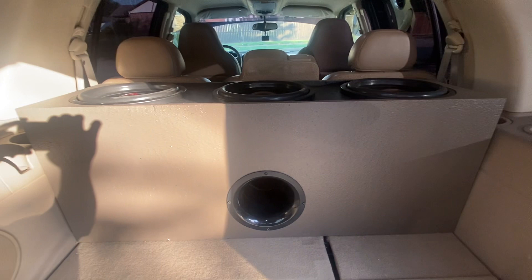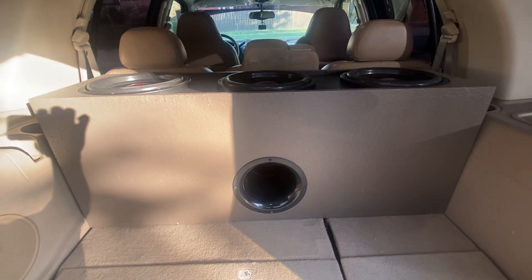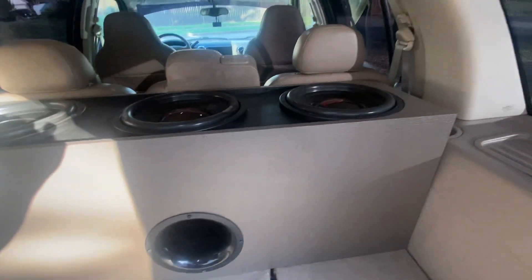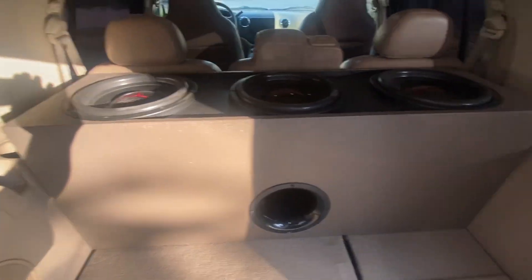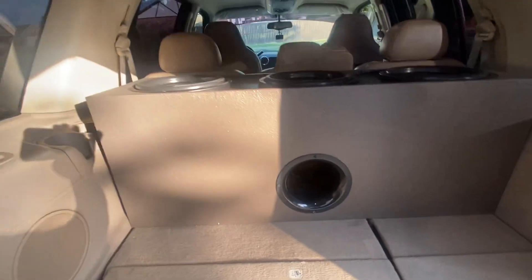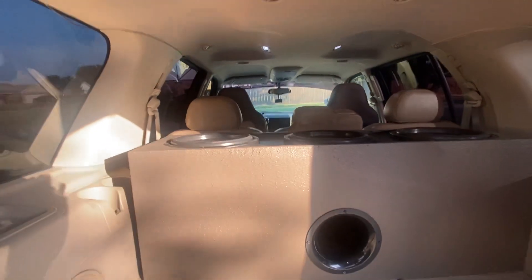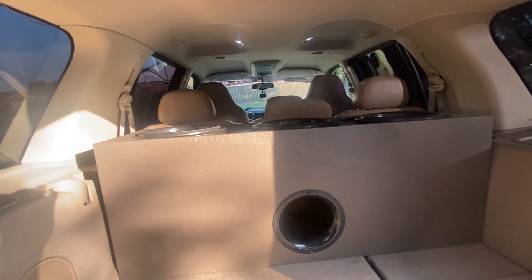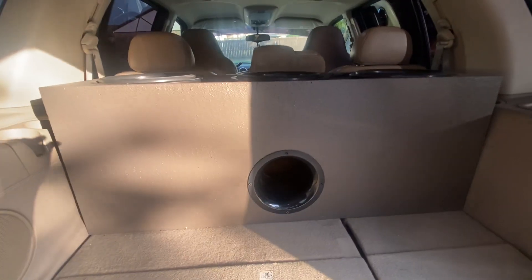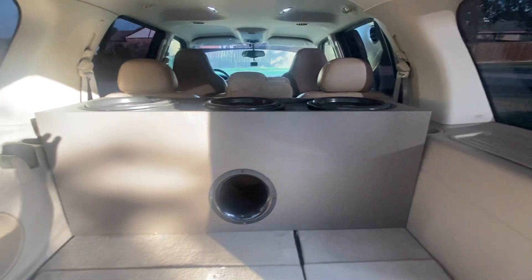What's up YouTube, coming with a new video — basically a quick update. You can see I have this box right here; I actually built this one for those Scar VD 12s I was running. It sounded great with those, but now that I have these FI XV3s they have a lot more power, and this calculates to about 28 square inches of port, which was great for those Scars but not enough for these.